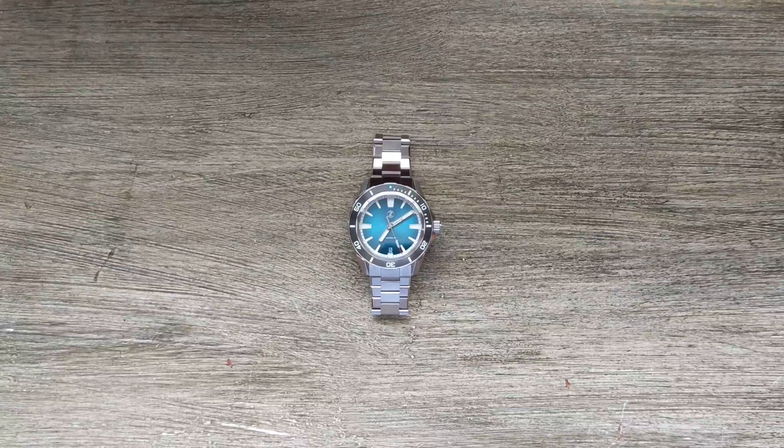Without further ado, let's dive right into the specs. The main focus for this video isn't so much a review or unboxing — you can find those available, and we've already done a review on the overall Swordfish, so I'll put a link to that at the end of the video. The main thing I want to focus on is looking at what's changed from the Swordfish version 2 — the 42mm version — over to this latest Swordfish 40.